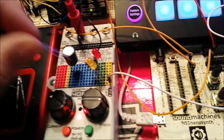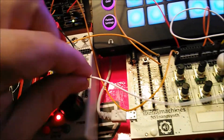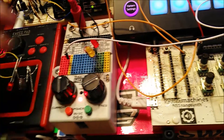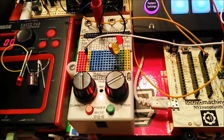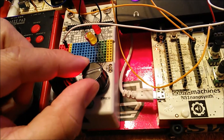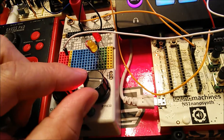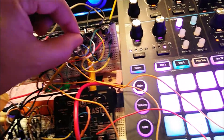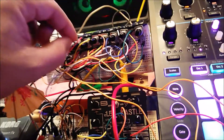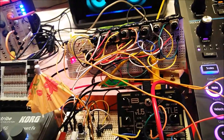Sometimes when nothing happens, you start unplugging stuff. And now it's going insane — don't know how, and sometimes you won't know until you just start experimenting. You can hear that even at a higher pitch it still stays in sync. This is my eight-step sequencer that I built using components on a breadboard.